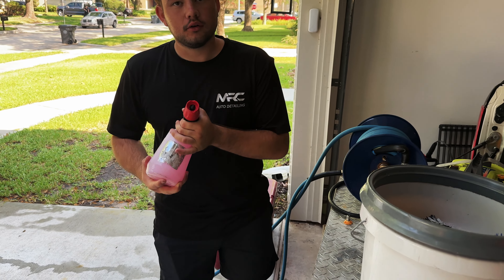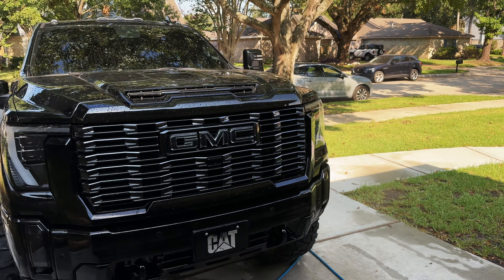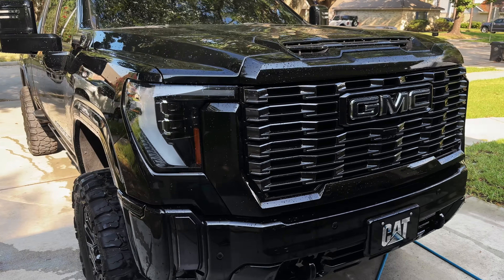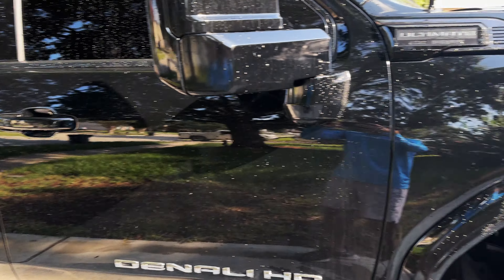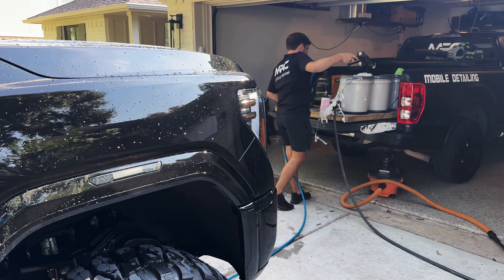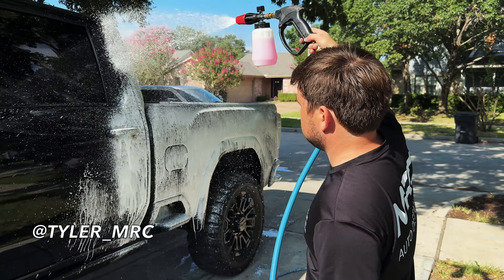Tyler's got soap and water ready to go. We got that soapy bucket — he's got a detailing setup here. Giving the truck a rinse right now and then we're about to hit it with some soap and a wash mitt. Tyler's out here with the foam cannon.